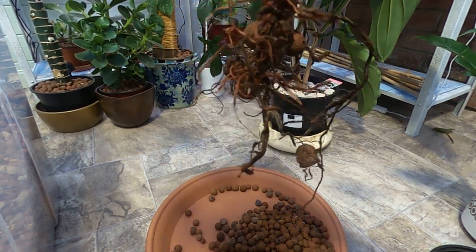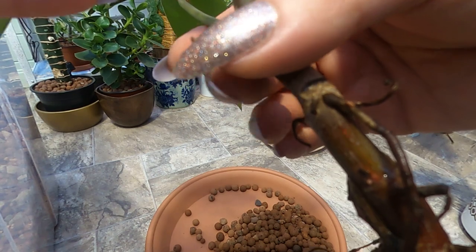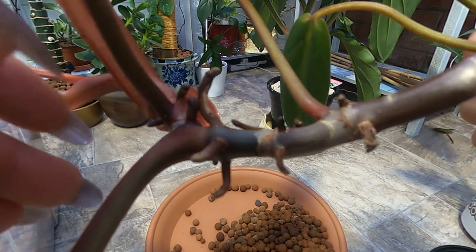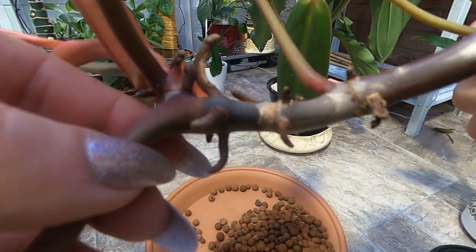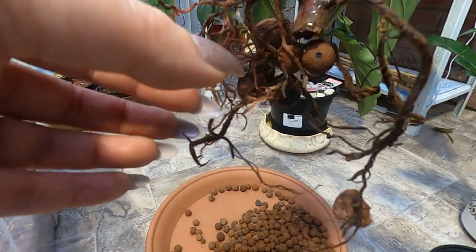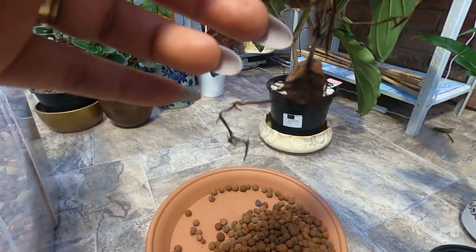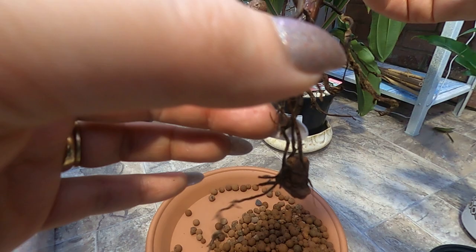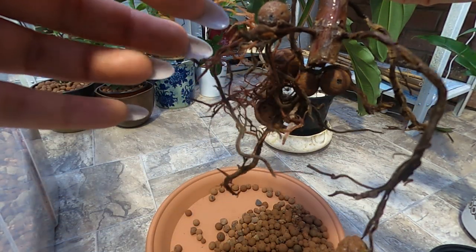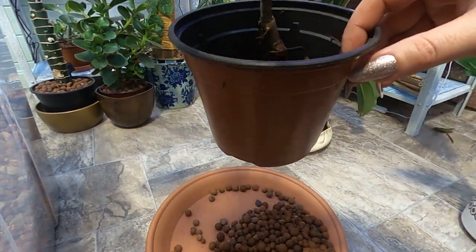That dead part was pretty big. You can see we have some aerial roots that are drying as well. Only the roots on the top area are really viable. I think I'll take a cutting just to see — I've noticed with some of my plants that if I take a cutting, they start growing faster.